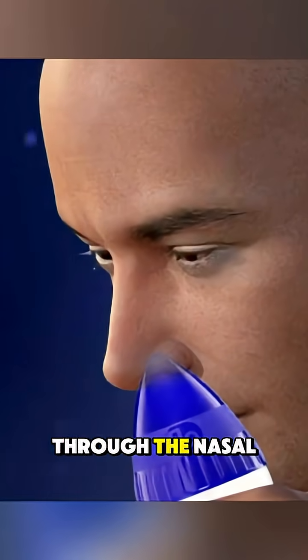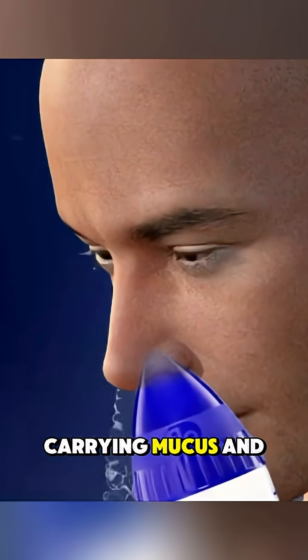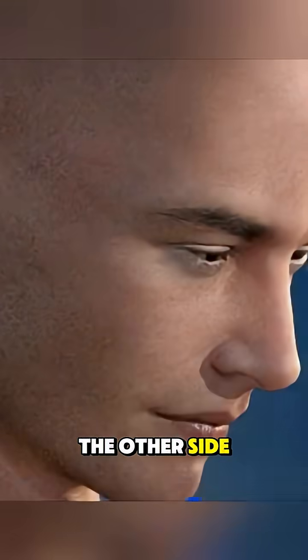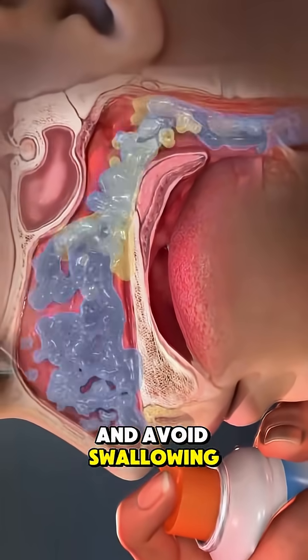The fluid travels through the nasal passages and drains out of the other nostril, carrying mucus and debris with it. You then repeat the process on the other side. It's important to breathe through your mouth and avoid swallowing during the rinse.